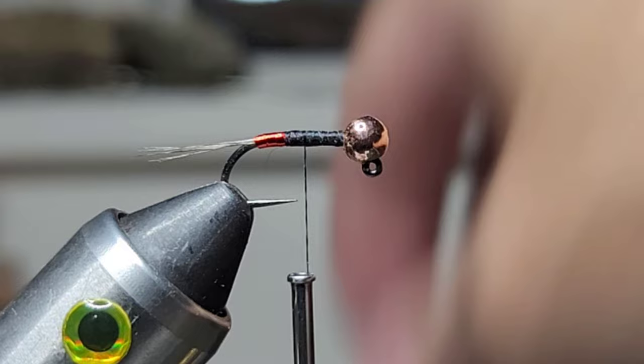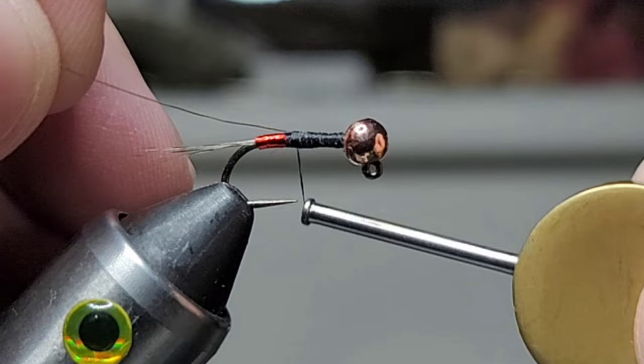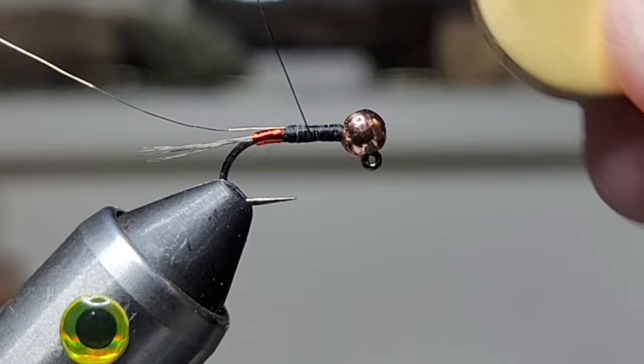Next we'll take some extra-small silver wire and catch that, tying back to the red. I'll uncord my thread a little bit.